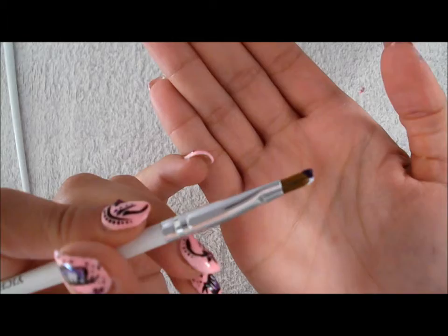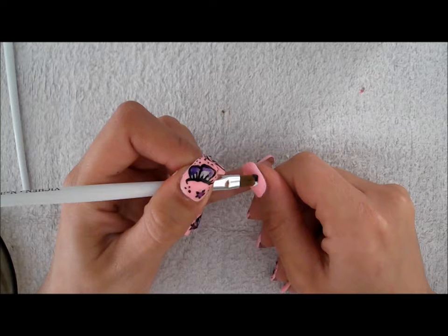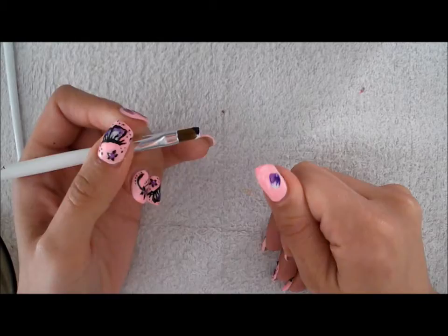You put half white and half purple and you start doing the one stroke. You do one, two, three — that's one stroke.